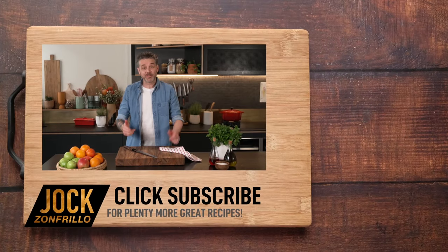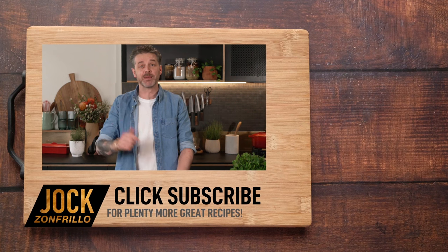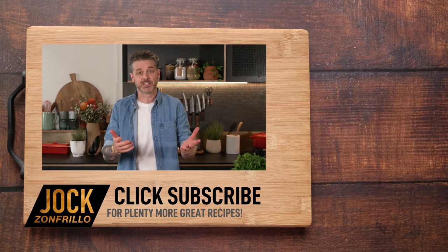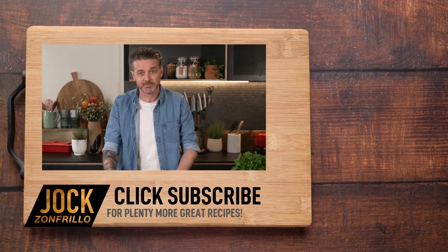If you like that, please click subscribe because there's plenty more where that came from. Also, if there's a recipe you actually want to see me make, chuck it in the comments below and we'll get round to it. Thanks for watching.